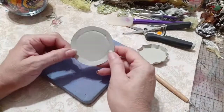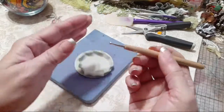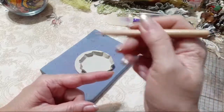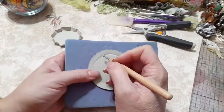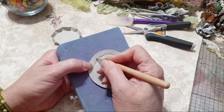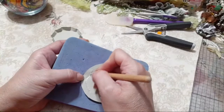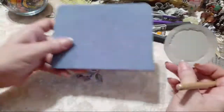If you have a punch you could punch out a circle. I just draw it and cut around. Then what I did was take my stylus — this is called a stylus. Back in the good old days we used to make cards and do dry embossing under the light box. All I did was go around using my eyeball, trying to keep the same distance all the way around the edge.